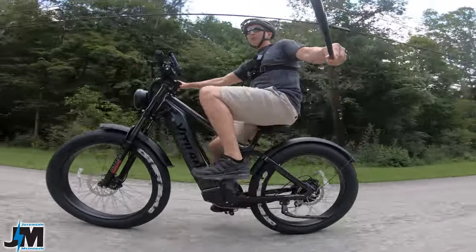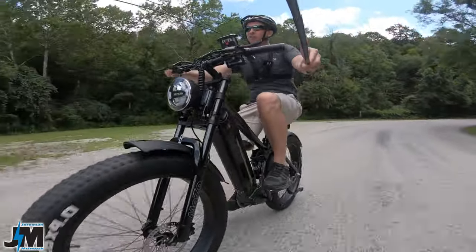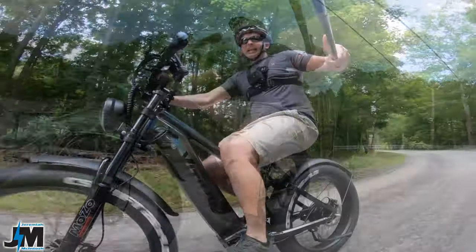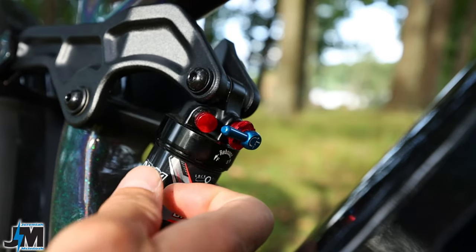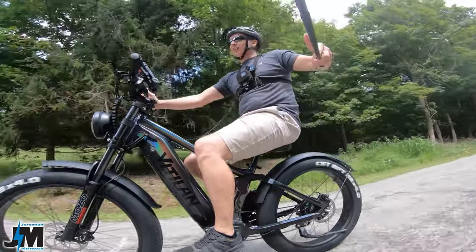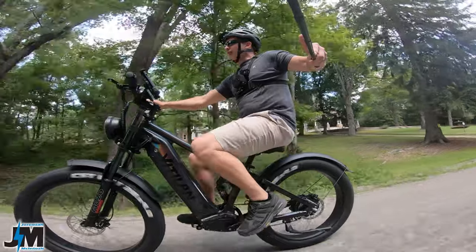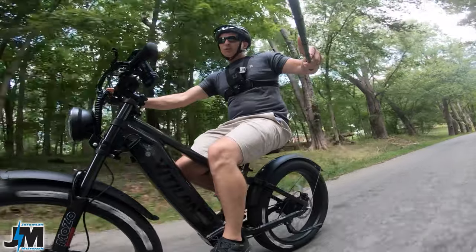It definitely gets up and rolls pretty good. I started with a full battery — we'll see what voltage I'm at at the end of my ride and how many miles I went, so make sure you stick around for that. Wait till you guys see the suspension on this bike: the rear has a three-way lockout and air suspension, which is adjustable. We'll talk about the front suspension a little bit later when we stop and go over the specs.